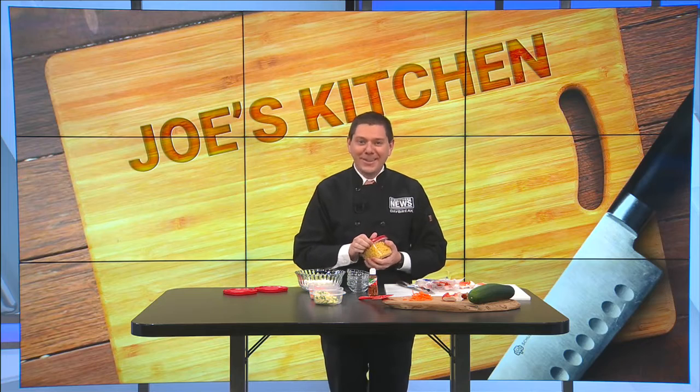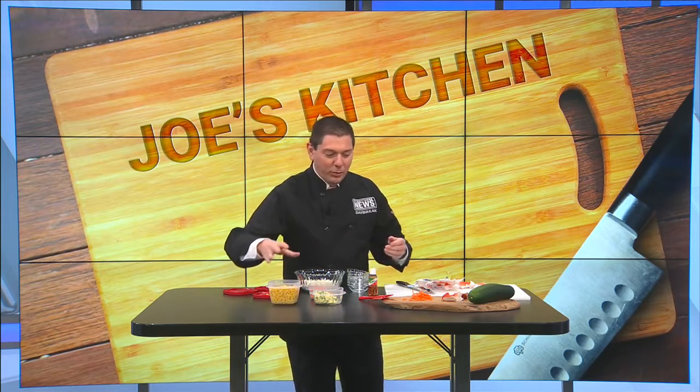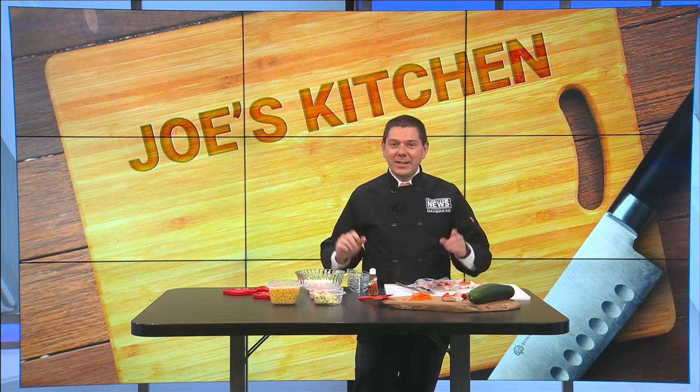Time for something else that you can cook at home — something different, something you probably thought you'd never think of making before. We'll go ahead and get right down the ingredient list to let you know how easy this is going to be to make.